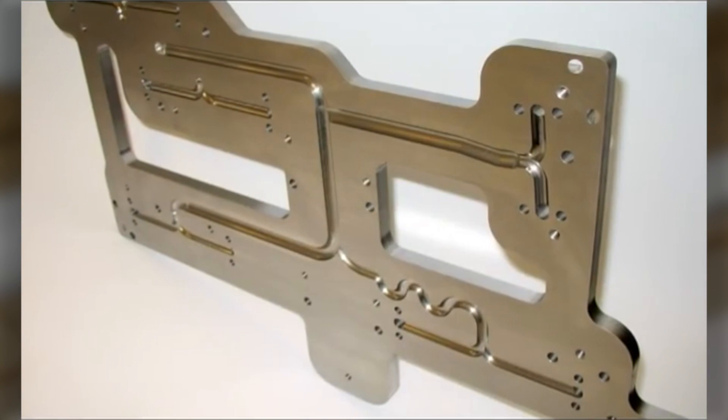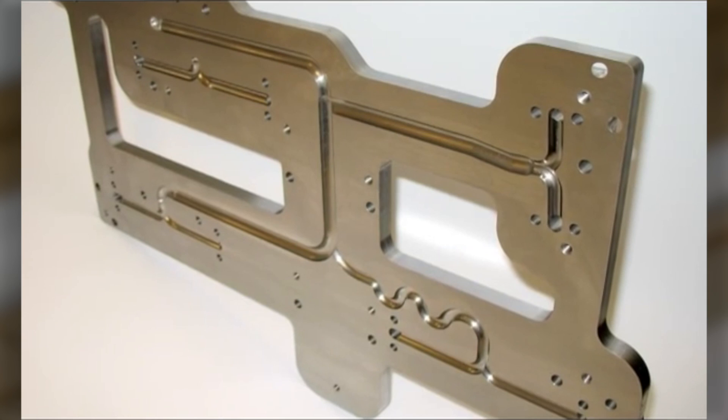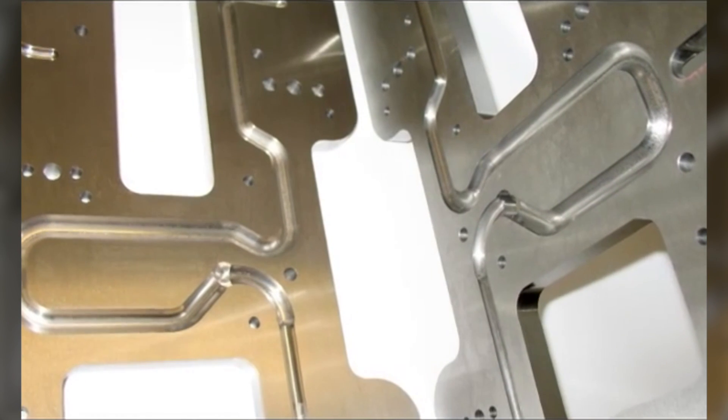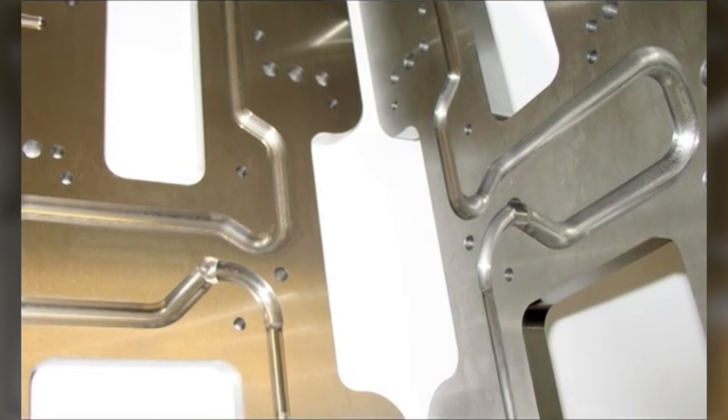This is a manifold plate that will be used in a family mold. The diverted flow is used for pressure balance. Another family mold application — machining flow balance geometry allows precise cavity to cavity pressure and fill rates.